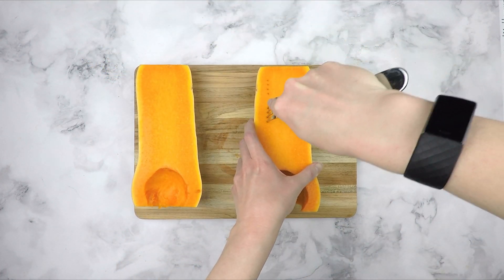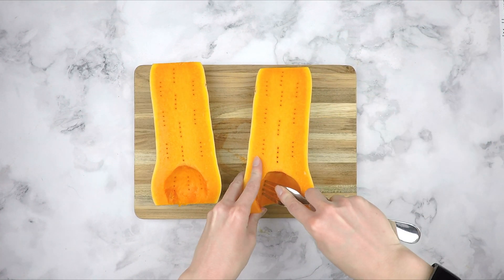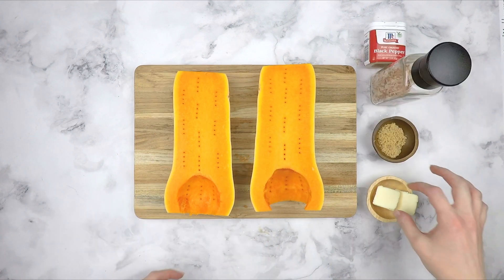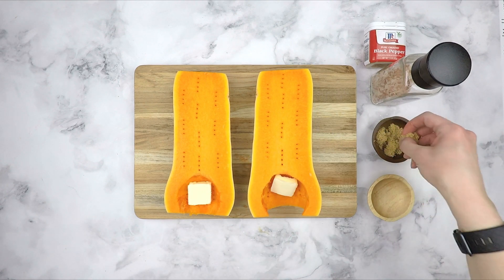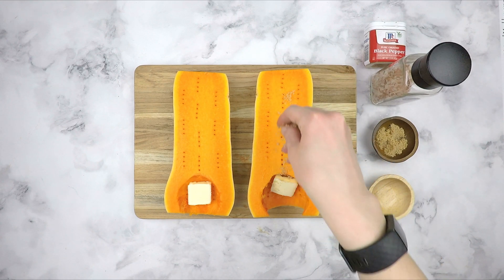Next, we are going to poke holes in the flesh with a fork — this will help the squash cook better. You can poke them wherever; I'm just making it look nice because I had to make a video. In the hollowed out part at the bottom of each half, we are going to place a pat of butter. To add some flavor while baking, I like to add some light brown sugar and sprinkle it up and down the length of the squash.